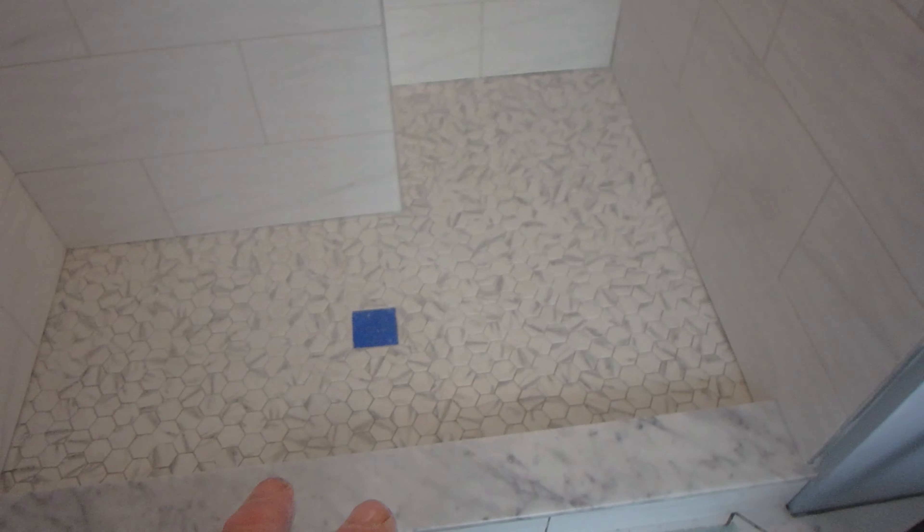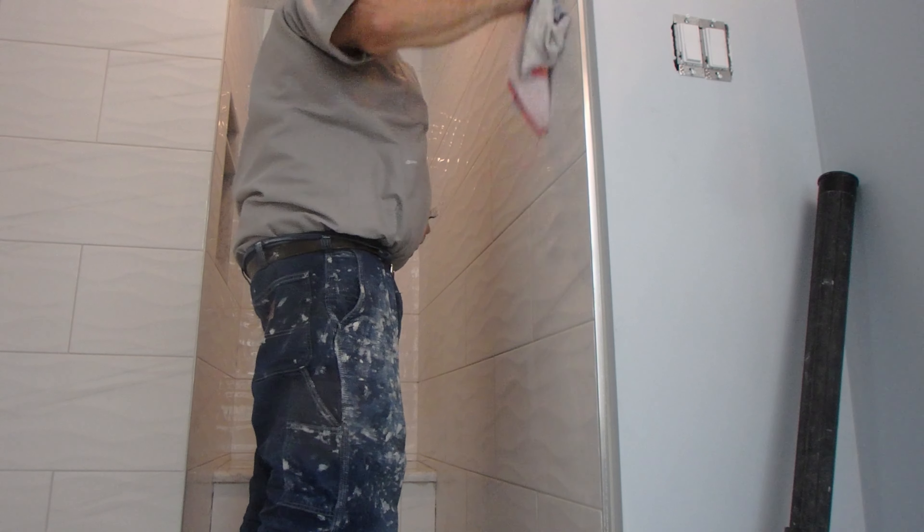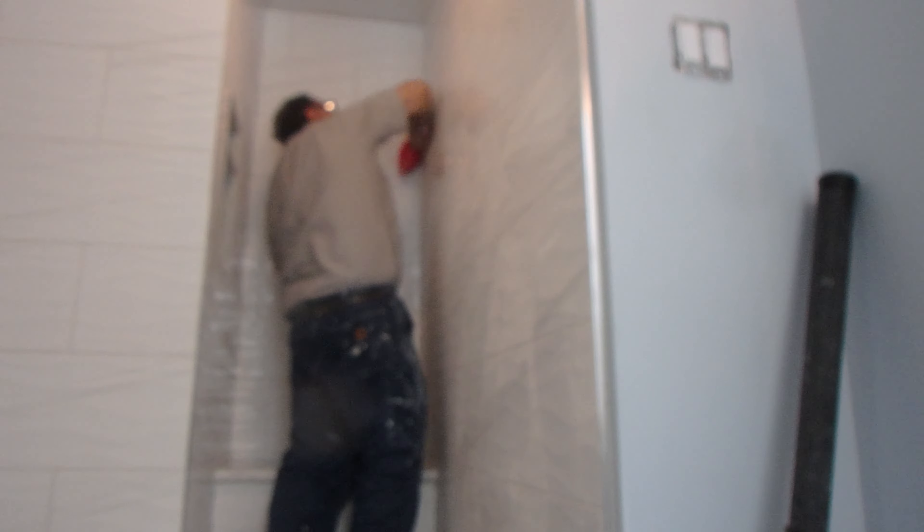There's a haze on the tile — it's kind of hard to see on camera — so I'm going to wipe this down, then caulk everything that needs to be caulked, and then grab the shower floor. The reason I'm caulking now is so once I get to the shower floor, I can come out and won't have to go back in there.